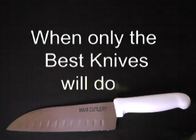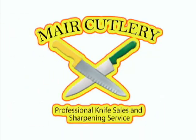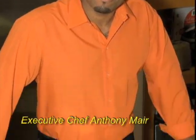When only the best knives will do, choose Mare Cutlery. Professional knife sales and sharpening service now available in Jamaica. View our full product line at MareCutlery.com, order online or call 388-7105. Remember, the best chefs use the best knives. Mare Cutlery is endorsed by the Caribbean Culinary Network.